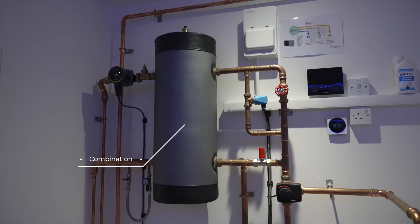A low-loss header, or a system that combines both — a low-loss header with a buffer vessel or volumiser inside it.